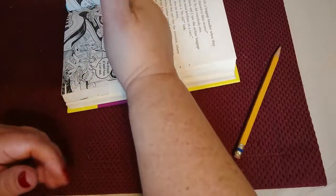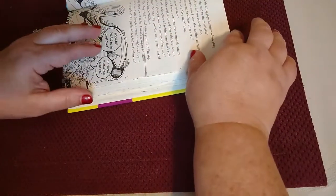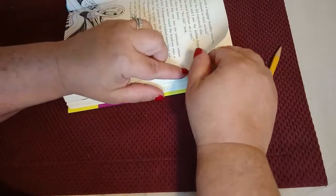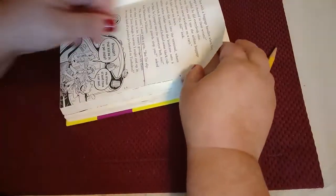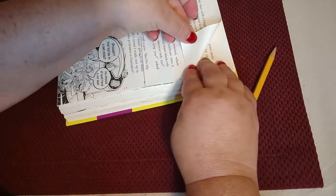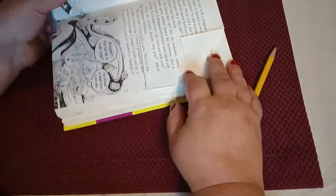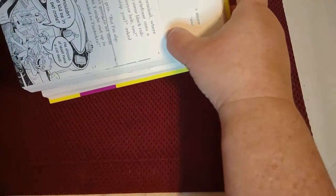After you've cut through the entire book you'll start the marking process. The way you mark this is at 90-degree angles. So I'll go right to that first point and make a 90-degree angle. I usually use the print of the book to show me where that 90-degree angle will be — in this case I'm following along this line of type.